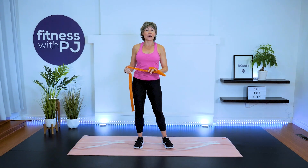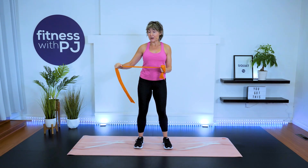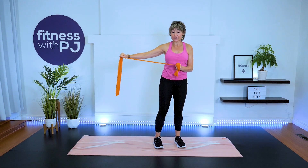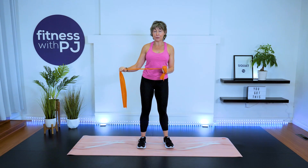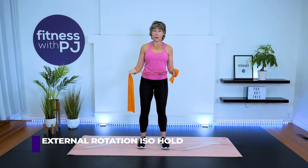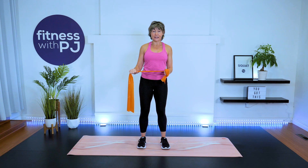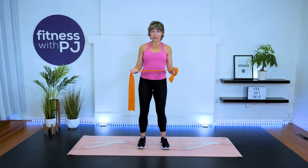We're starting with the external rotation iso hold. Walk away from whatever is anchoring your tubing, bring your elbow under your shoulder, come to 90 degrees, and hold. This isometric hold should fire up the back of your shoulder — we're hitting the rotator cuff muscles. Slowly release. Good — now pull it back into the iso hold.